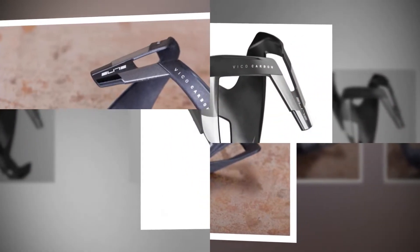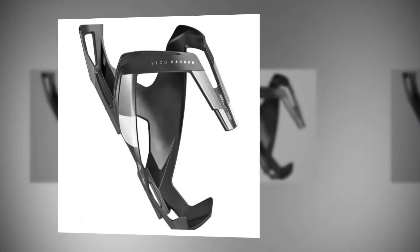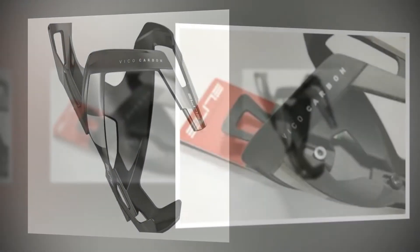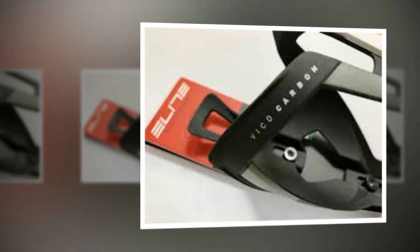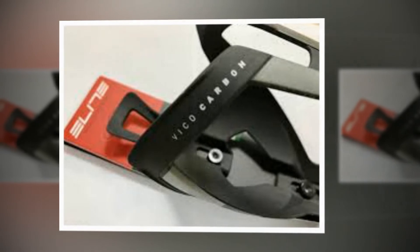This is fine if you're only looking to access the bottle when stationary or riding slowly or solo, but grabbing the bottle in the heat of a race or hard training session would be almost impossible. If you do use Elite bottles, or others that fit easily, then the Vico cage really is the business.